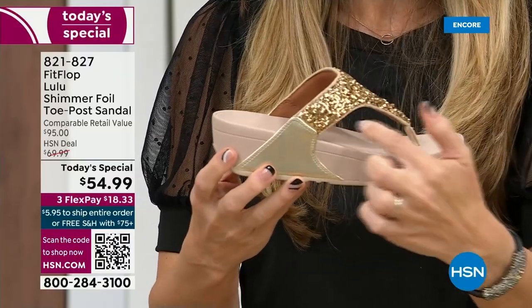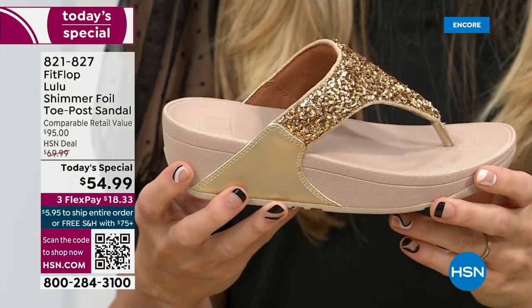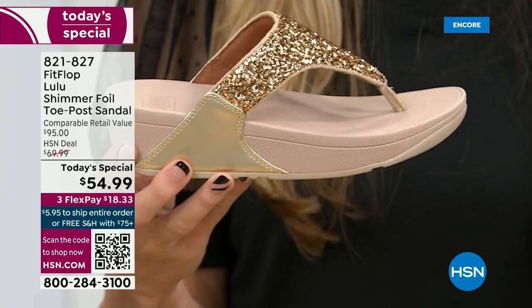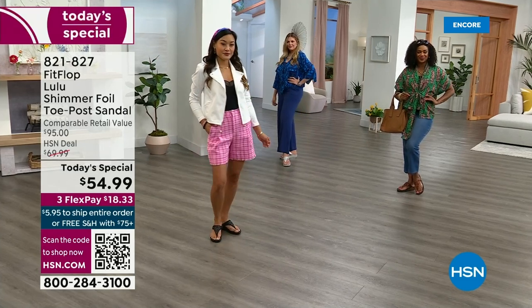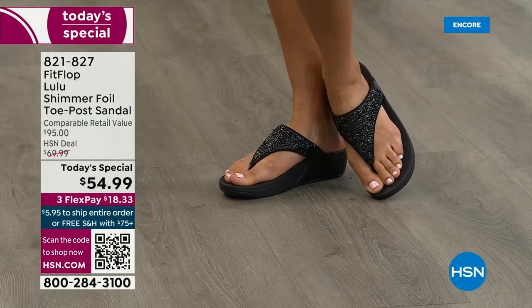Notice how far back this upper goes — it really stays secure on your foot. There's a very long hallway to get down to the studio, and if you're wearing regular flip-flops, you sound like a clippity-clop horse as you walk down and it echoes. But with FitFlops, they stay so secure on your foot that you don't make any of those obnoxious sounds.